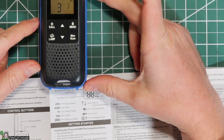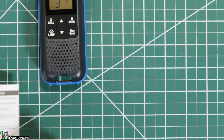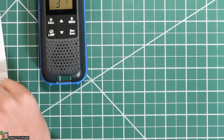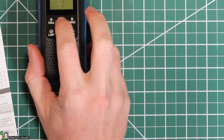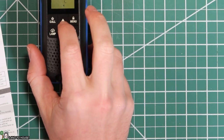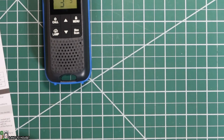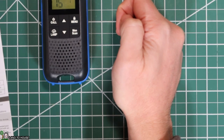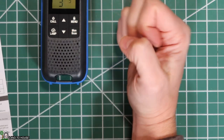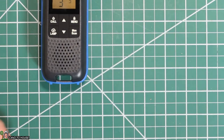There are other features here, but I think that will pretty much get us through for what the average person is going to use. There is some other information available here in the booklet. If you simply press the up or down, you can turn the volume settings up or down. I'm going to keep it on three because that seems to be pretty good. And there's the monitor button — if you press that, it will scan through everything. Nothing's happening at the moment.